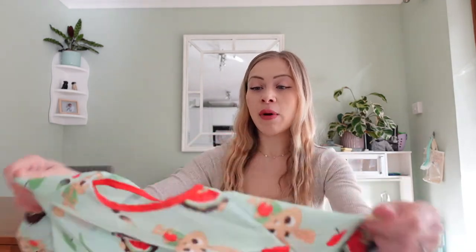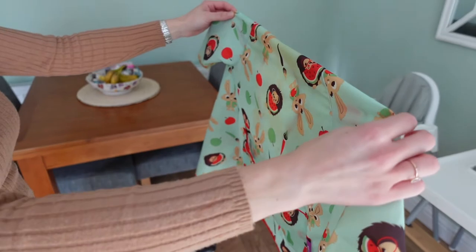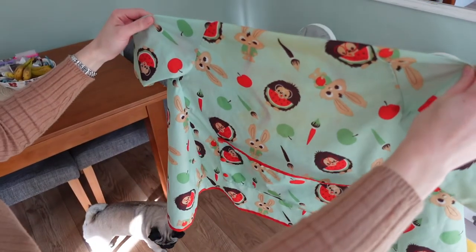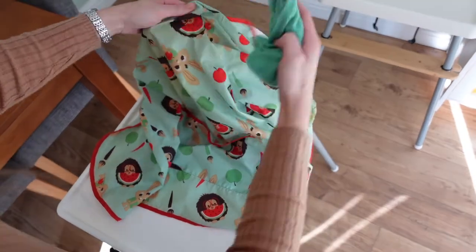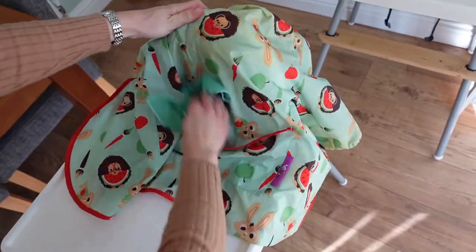One thing I would say about these bibs is that considering how staining certain foods can be — like tomatoey sauces and bolognese — the older ones that I've got haven't really stained too badly at all. They wash up really well, which I was really pleased to see, because toddlers are so messy and you don't want the bibs to look completely stained every time they wear them. You can just wipe them down in between uses unless they've been really heavily soiled.